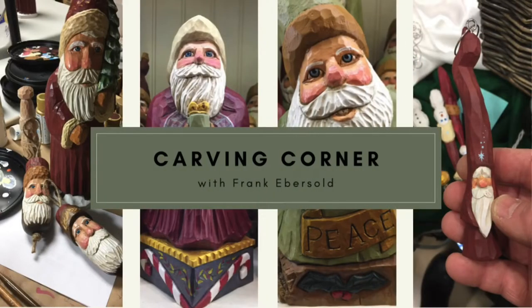Hello, my name is Frank Ebersold and I've been carving since 1998. I started with one of those little kits where you get a boot that's basically a rough out, and you got a knife with that and you just kind of followed the instructions and carved it out. That was 1998 and I've been carving every year since then, basically doing it with a handful of tools.